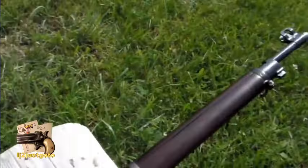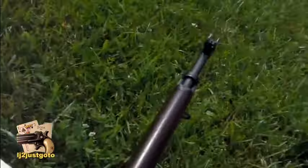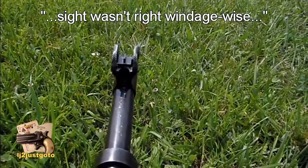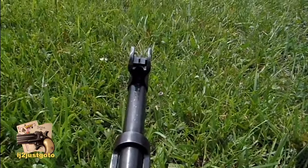I developed the load with this rifle earlier, and when I was shooting it, the sight didn't seem right. Hopefully it is now. You can test it.